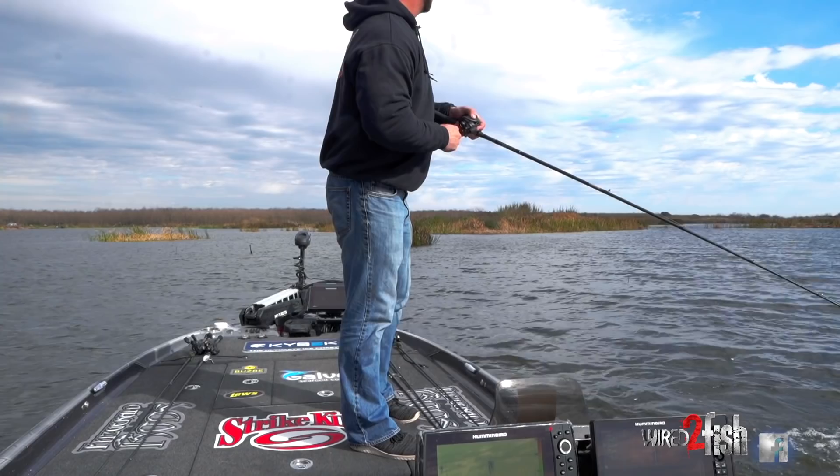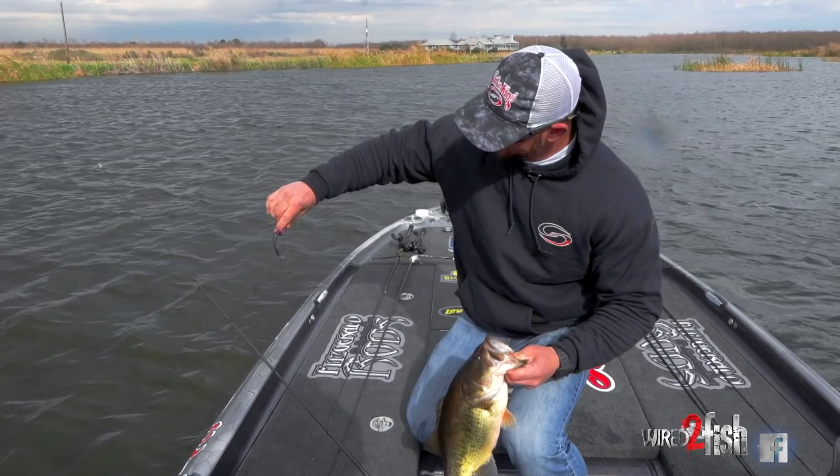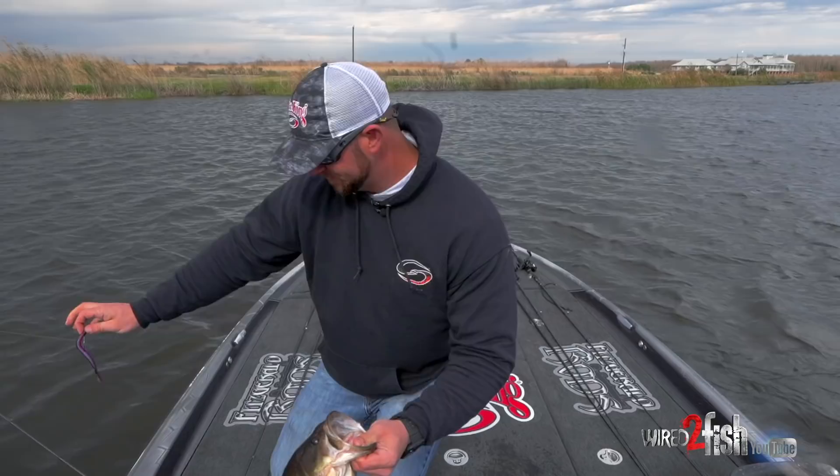I'm throwing a Strike King cutter worm right on these little stems. They just came out with this new color, Tequila Sunrise, the orange flake — I really love this one. That is a chunk right there, look at that one, right out of those stems.